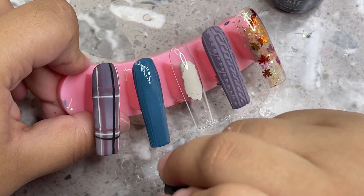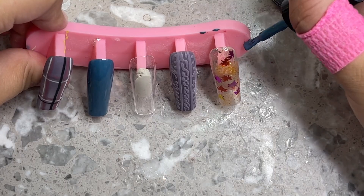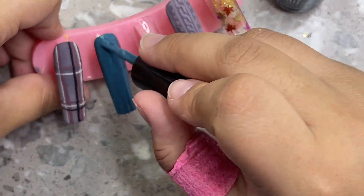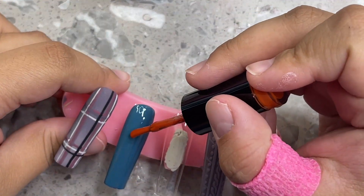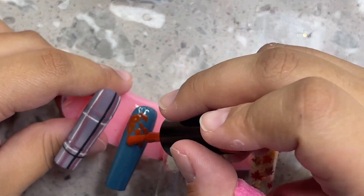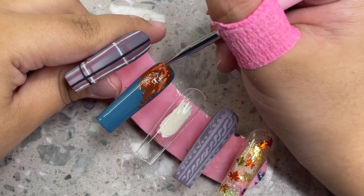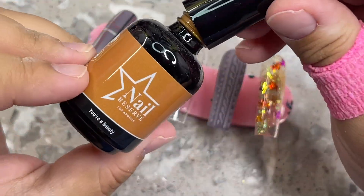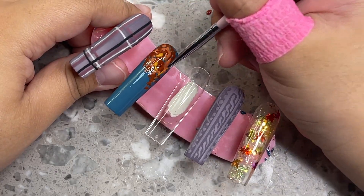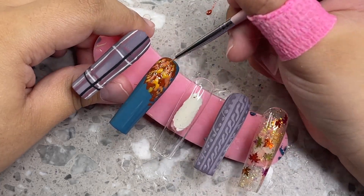I grabbed some random orange glitter and another orange glitter from Michael's for more sparkle. I'm grabbing these little leaves — you can get them from Amazon or Aliexpress, where they're cheaper. I'm using different color leaves: orange, yellowish, and kind of red, because I really wanted to stick to fall vibes. These are Gilmore Girls inspired and Gilmore Girls is all about fall — I really want to re-watch it.